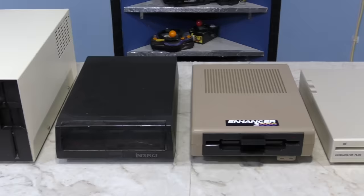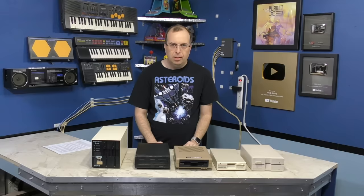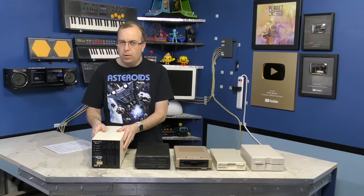Up to this point, every drive I've shown you has been actually manufactured by Commodore, but what you may not know is that there were also numerous third party drives developed by other companies that were compatible with Commodore's ecosystem. Each one of these third party drives has at least one or two interesting tidbits I want to tell you about.